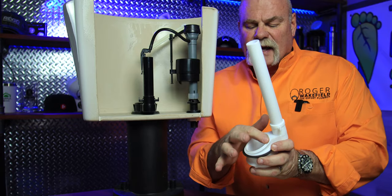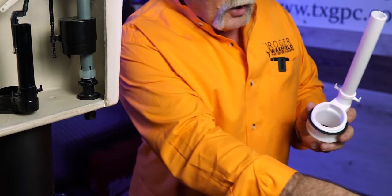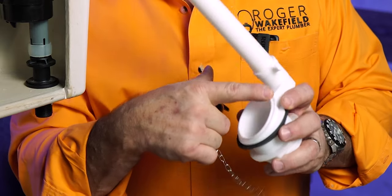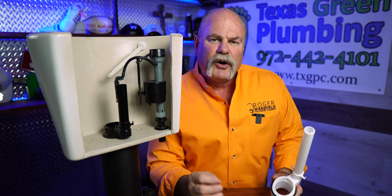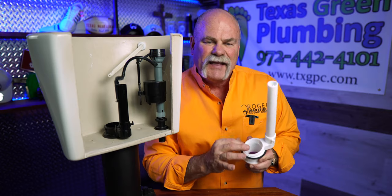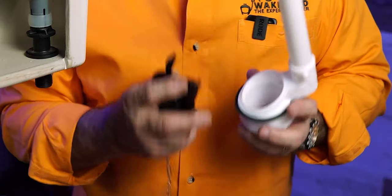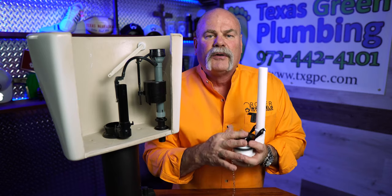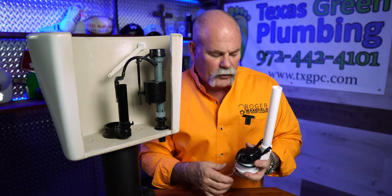Once you've removed the flapper, the next thing you want to do is feel that seal that could be leaking. Here you can actually see it — it's this lip right here where the flapper goes down and seals off. What you're feeling for is any nicks, cracks, cuts, rough edges, anything like that. This rubber needs a good smooth surface to seal properly and not leak water into the bowl when you don't want it to.